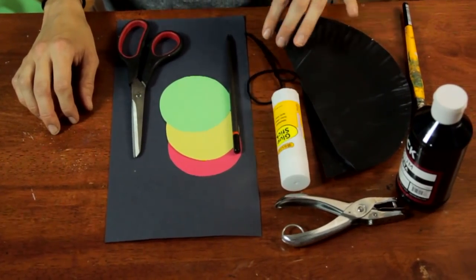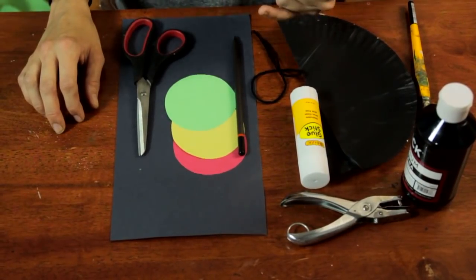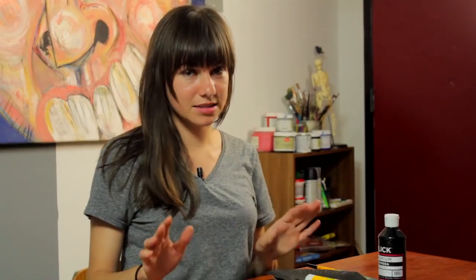You'll need a paper plate, some black tempera paint, a paintbrush, a glue stick, some string, a hole puncher, a pencil, red, yellow, and green construction paper, black construction paper, and scissors. Sounds like a lot, but it's going to be very simple.